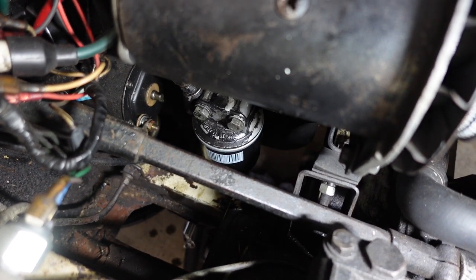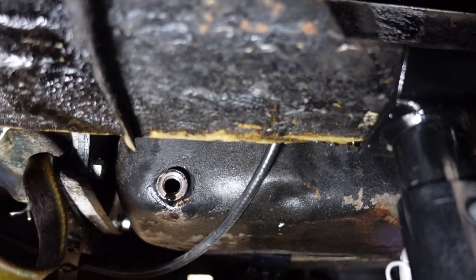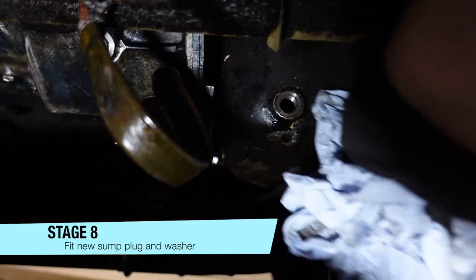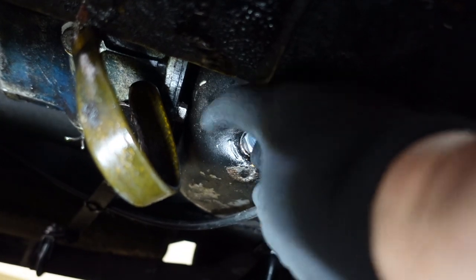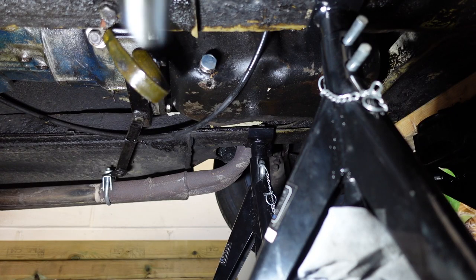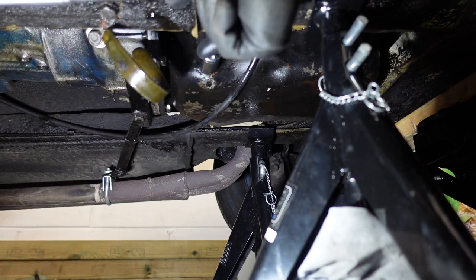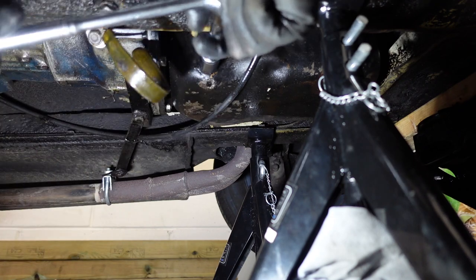We'll put the nut back on inside the sump and then start to fill it up. The sump plug is mostly there now, so the new bolt's going to go in — don't forget the compression washer as well. Remember, this doesn't have to be crazy tight. I've got my three-quarter socket and I'm just going to do this until it feels tight enough. There we go.